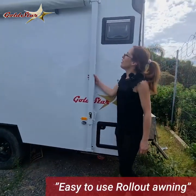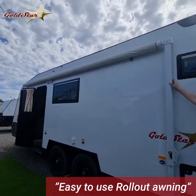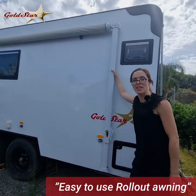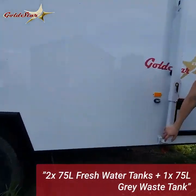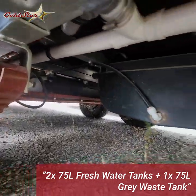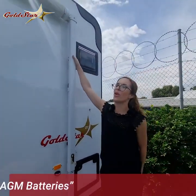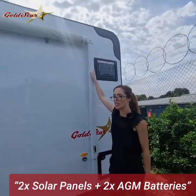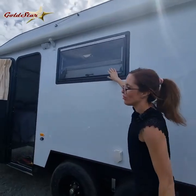On this side you've got your roll-out awning, so lots of nice airy shade underneath for your afternoon tea, dinner times — you can sit outside. Underneath the van you've got your three water tanks, two fresh water and one grey water. Up the top your two solar panels and your air conditioning unit. Large windows all around again.